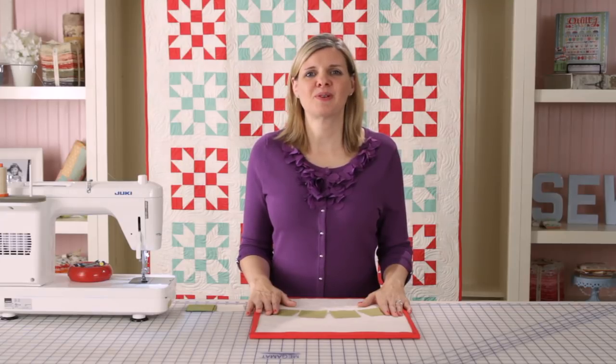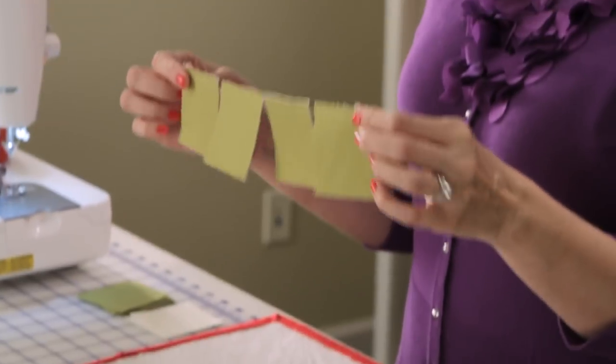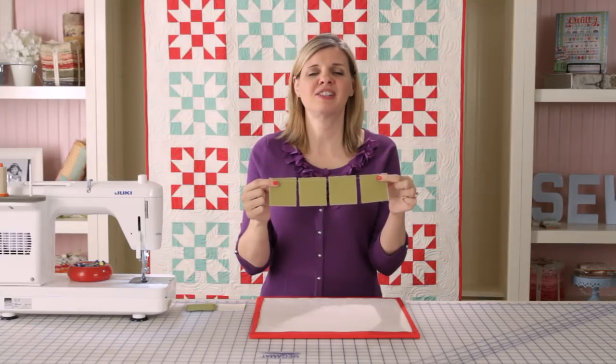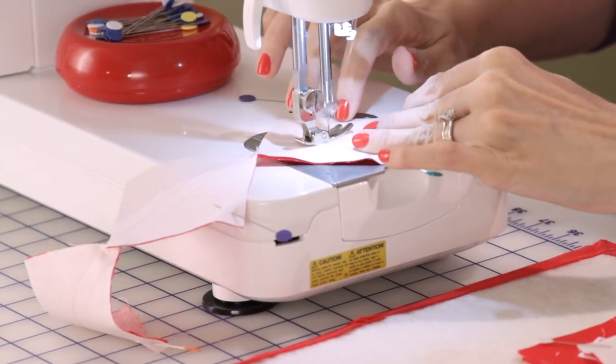Hi, I'm Kimberly with the Fat Quarter Shop and today we're going to practice a time-saving technique called chain piecing. Chain piecing is stitching all of your fabrics together without stopping and without cutting your thread. It is a huge time saver. It's great when you're repeating the same block or the same thing over and over.